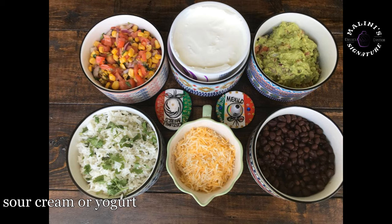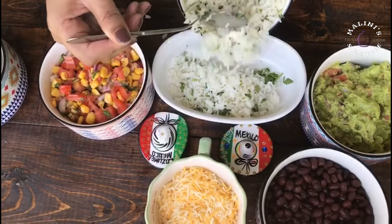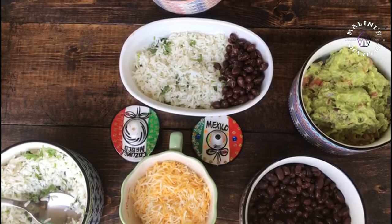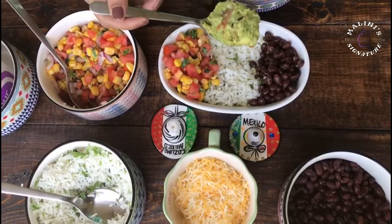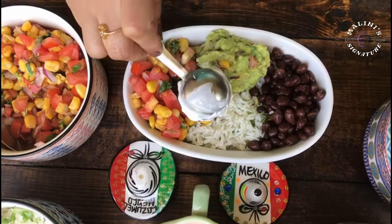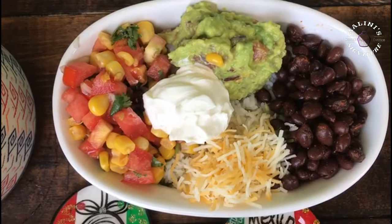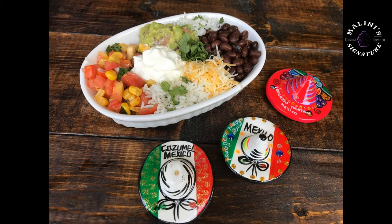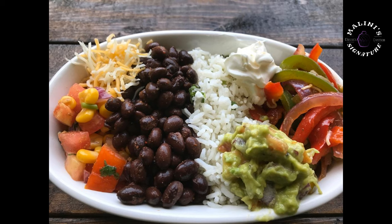Add some sour cream — add some yogurt. Salsa, tomato corn salsa, guacamole. For sour cream, you can use yogurt. This is the plate we can use. You can arrange the vegetables in our bowl. Add all the items — vegetables, beans, avocado, cheese, etc. This is a complete meal and we will have great energy. You can try this in a Chipotle style.